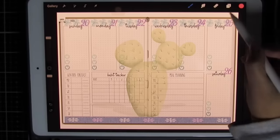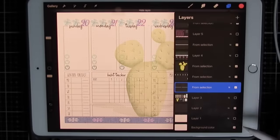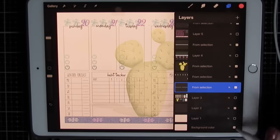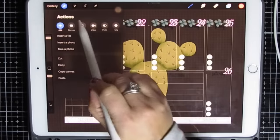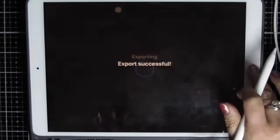And there is my layout. I'm going to go to my layers, turn off my journal layer that I brought in, and turn off the background layer. Wrench tool, share, PNG, and save to the camera roll.